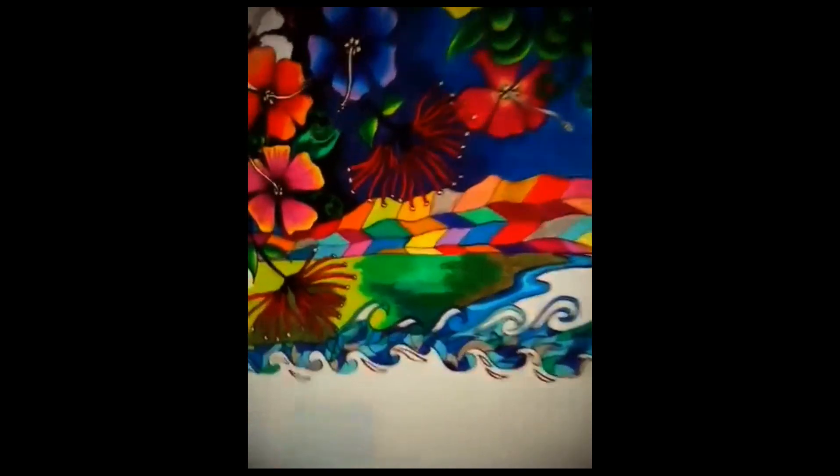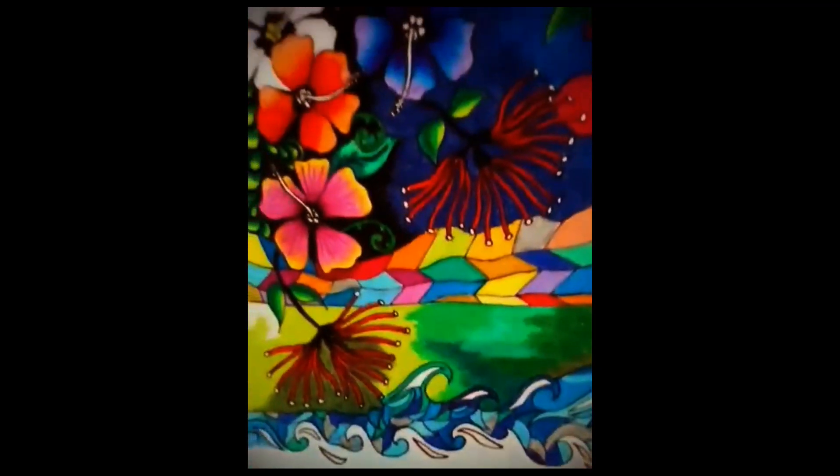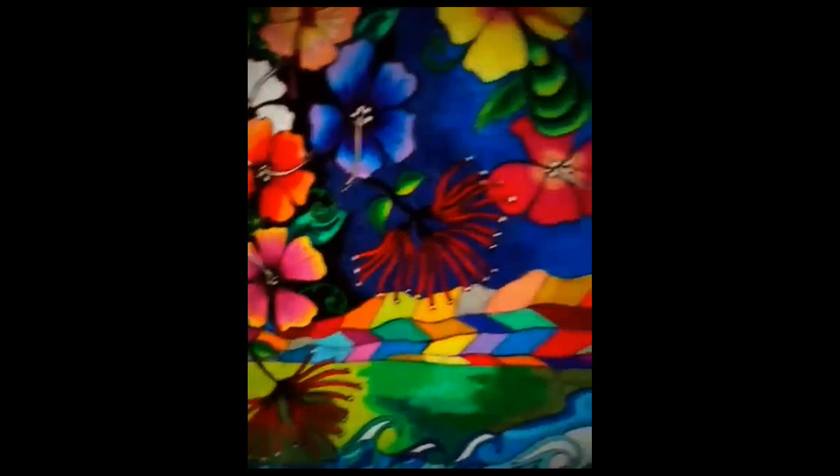Just going in for a close up - all the hibiscus flowers. I love them.